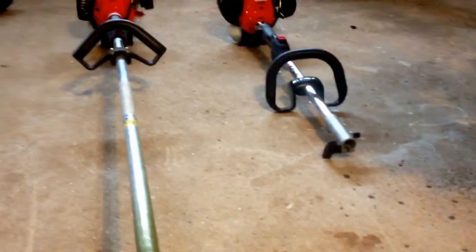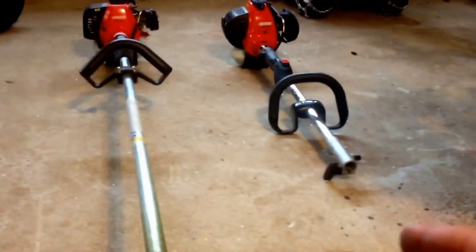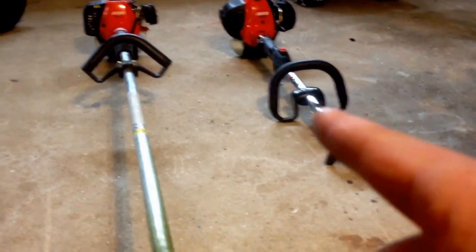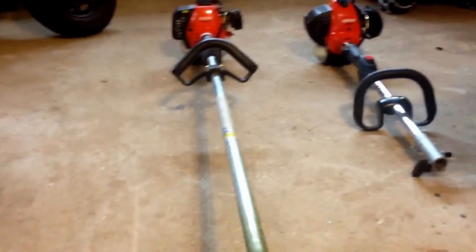Could you put a trimmer attachment on the PIS266? I just don't see a lot of reviews on the PIS266, and there's not a lot of versus reviews comparing them to each other. So we're going to try hitting that today.